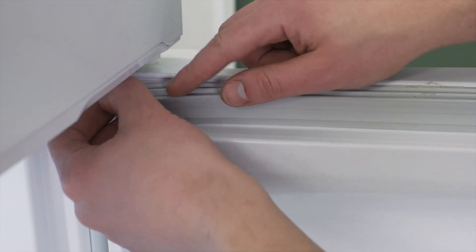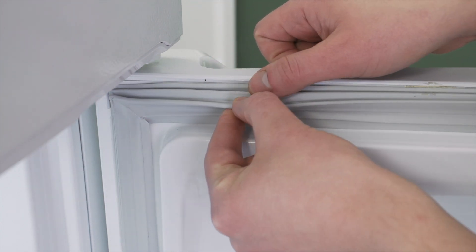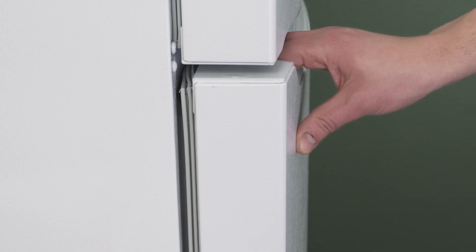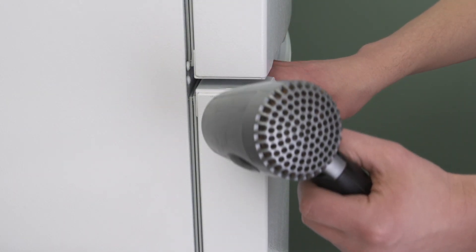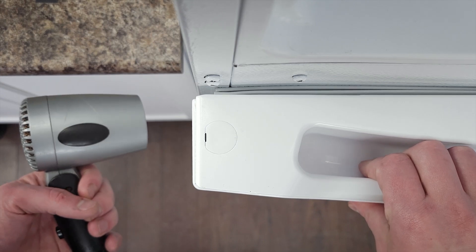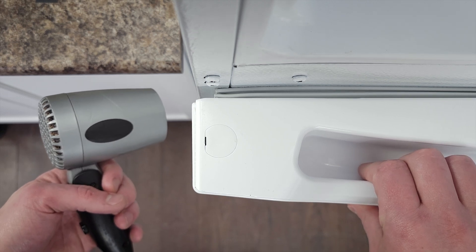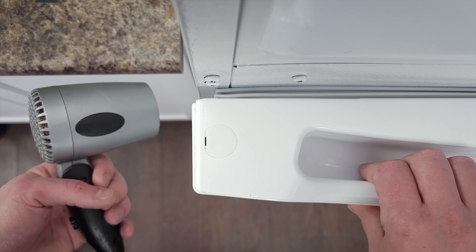First, inspect the door seal. Follow the perimeter and look for any damage in the gasket. Now check for gaps. You can use a hairdryer to help form the gasket — simply let the magnetic strip catch and apply heat. Now pull the handle slightly; this can expand the gasket which will reduce any gaps.